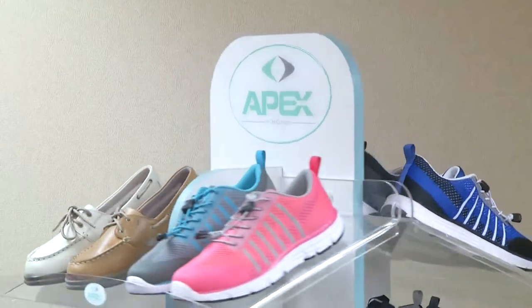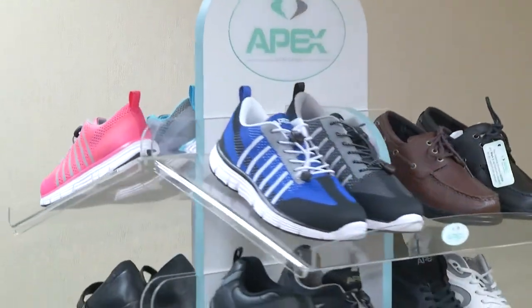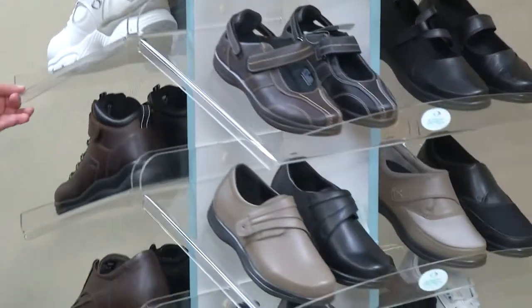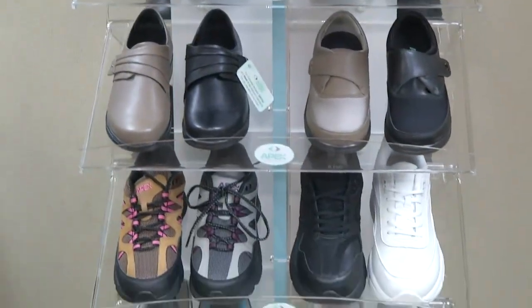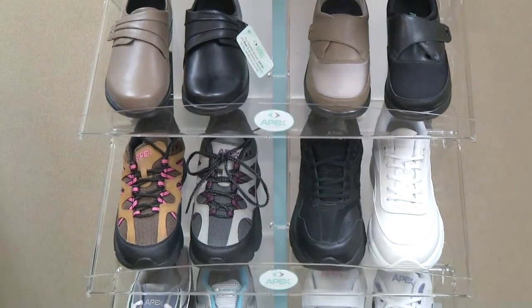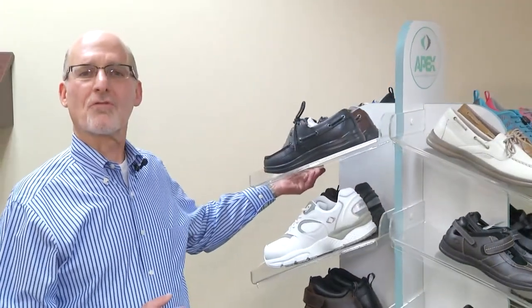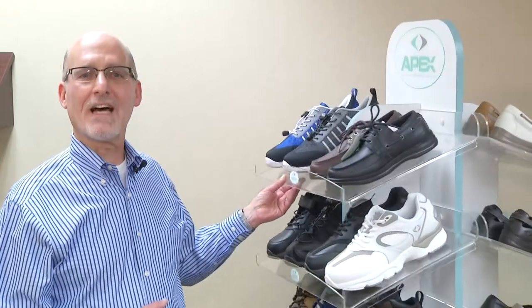First I'd like to introduce you to the Apex fitting tower. By having this fitting tower in your facility, it gives you the advantage of showcasing 20 pair of our most popular men's and women's styles in the most popular sizes, and allows you to use these shoes for trial fits to cut down on your margin for error when you order shoes.